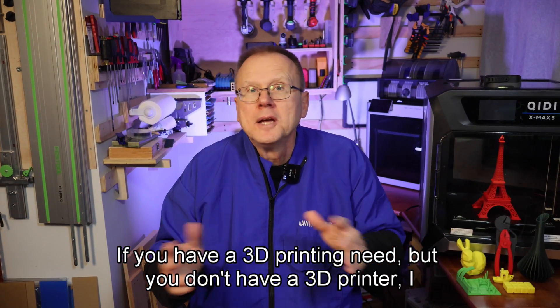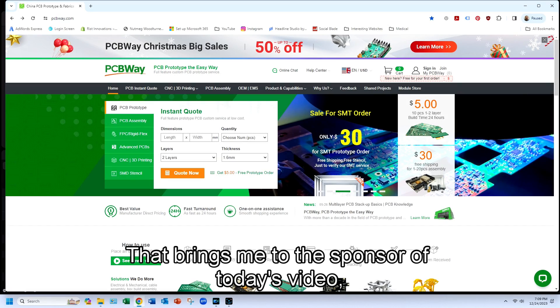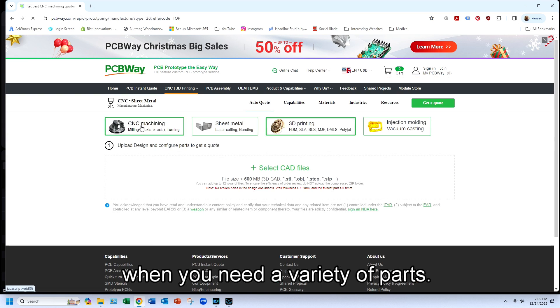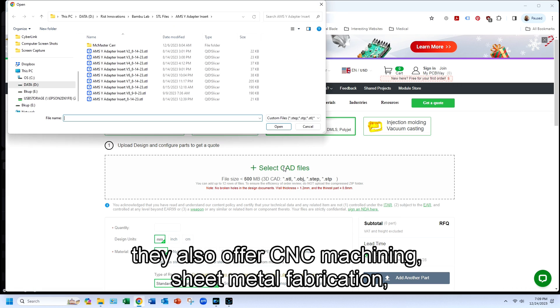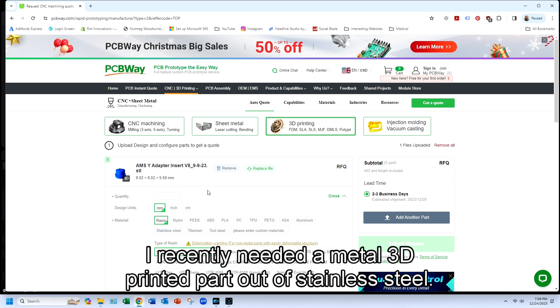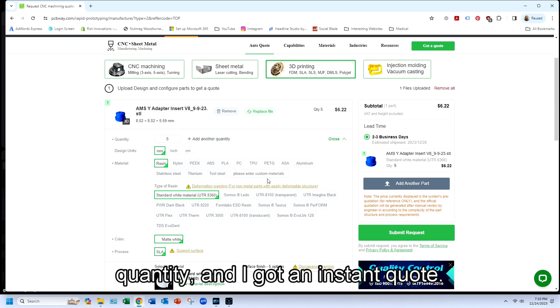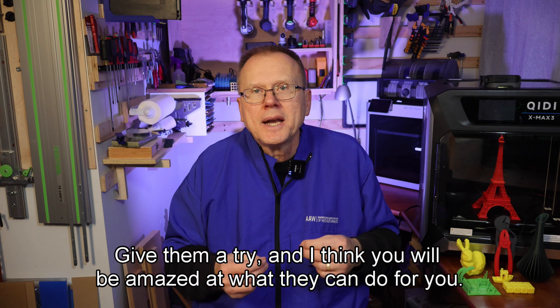That brings me to the sponsor of today's video, PCBWay. If you're working on any prototype projects, they can help when you need a variety of parts. Besides making PCBs, they also offer CNC machining, sheet metal fabrication, injection molding, and lots of different types of 3D printing, including metal printing. I recently needed a metal 3D printed part out of stainless steel — I went on their website, uploaded my design, selected the material and quantity, and got an instant quote. They manufactured the parts within nine days and shipped them right to my door. Give them a try; I have a link in the description below.